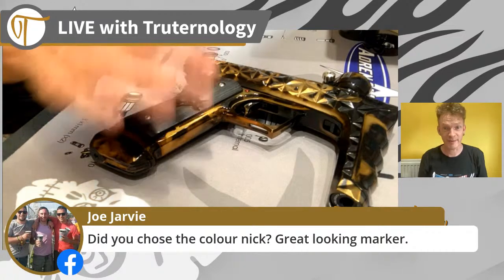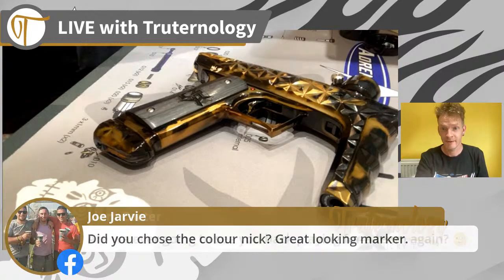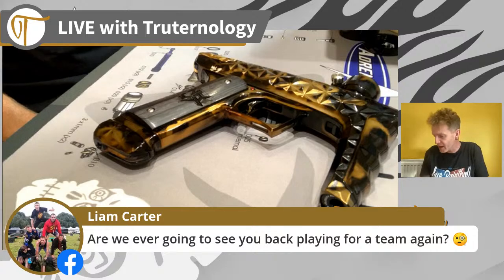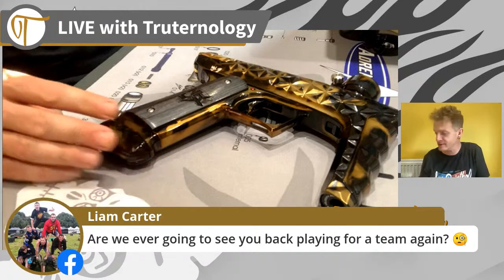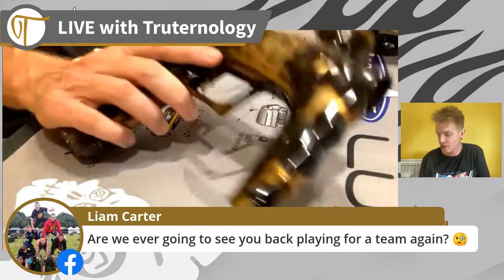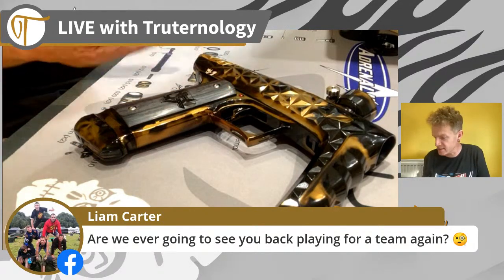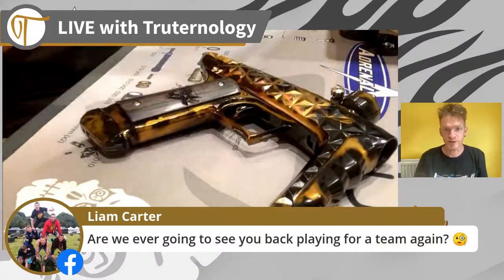If we're lucky James can probably confirm how many of this signature series got sold. As for me playing, other than the Rushes playing ICC and stuff like that, I really don't know - I'm having way too much fun organizing and running ECPL events. At this moment in time I've got no aspirations to go out and play again in the sense of super regularly. To me it's super important to keep ECPL going and growing.